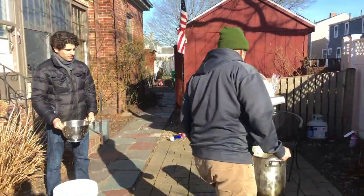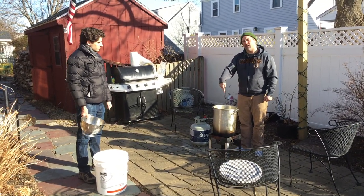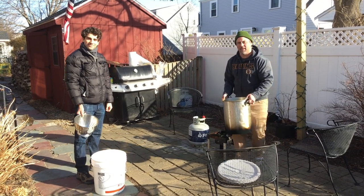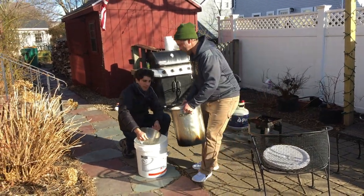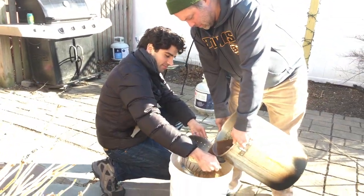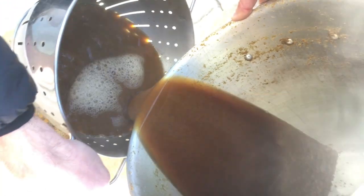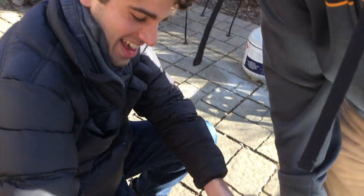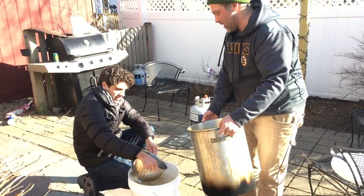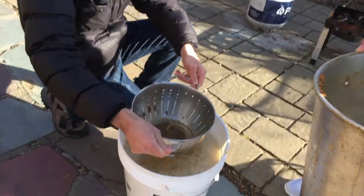What we're doing now is pouring our wort into the remainder of our water and filtering out our hops. Because if your hops are in your fermenting beer it can taste a little funky. Try not to burn Jeff. Nice teamwork. You're like panning for gold right there. A little shimmy — we call this the California shake.